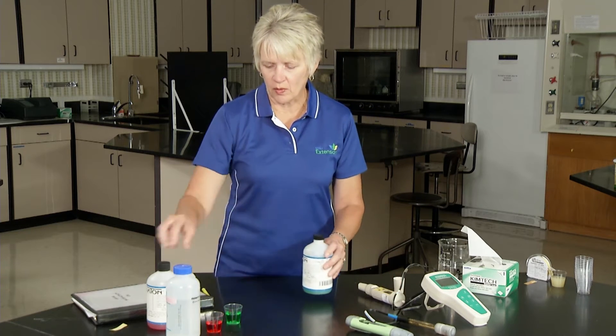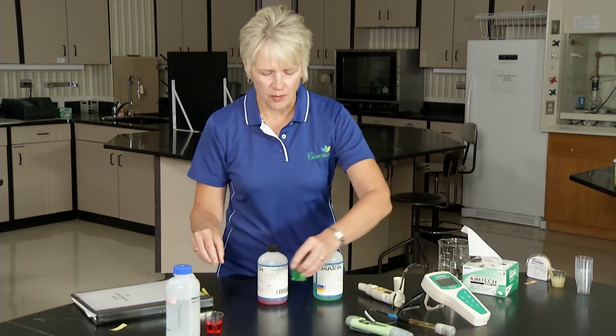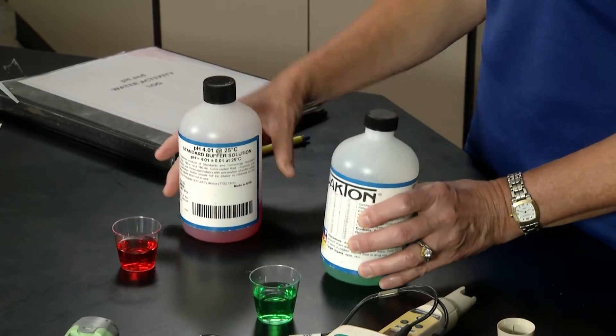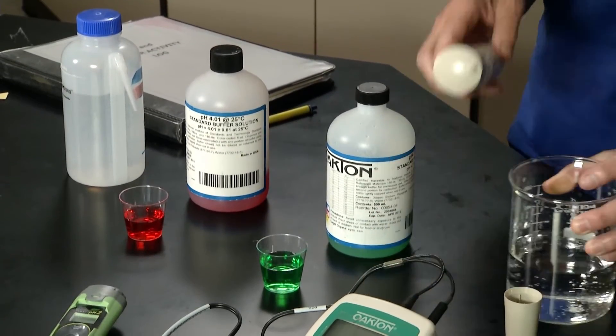To begin with we have to always calibrate our meter. We're doing a two-point calibration and we're using a 4.01 buffer and a 7.0 buffer. The other thing that we need is water, and this meter uses just regular tap water.